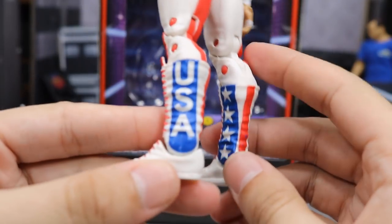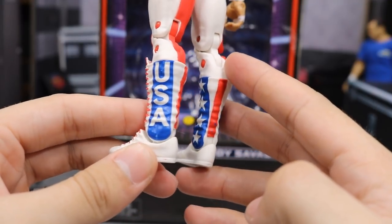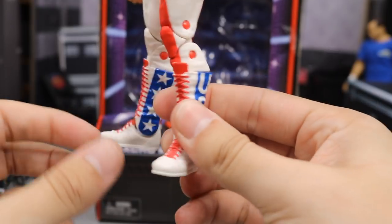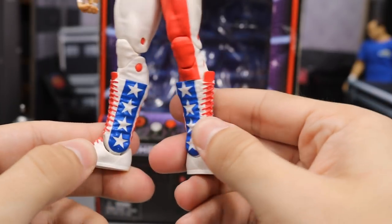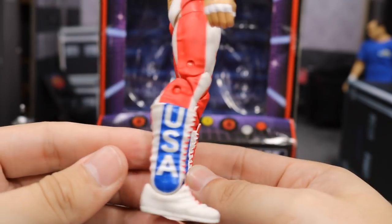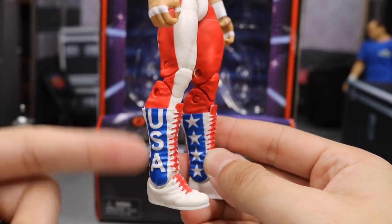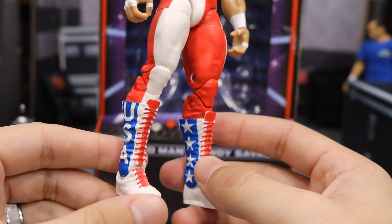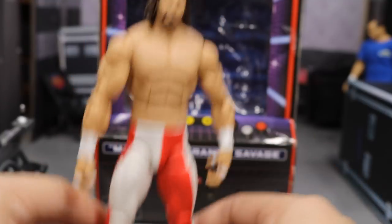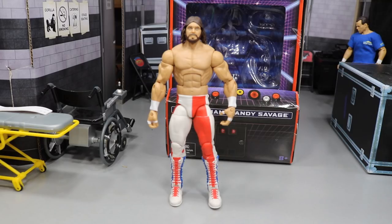My favorite part of the attire has to be the boots. You know how I am — I'm a shoe fanatic, a wrestling boot fanatic. These boots have blue stripes, it says 'USA,' got red laces with white boots, and on the inside you have another blue stripe with white stars — I think that's freaking sweet. I believe on the official attire it actually said 'Macho' on it, so there may have been two different pairs of boots, but I'm not exactly sure.